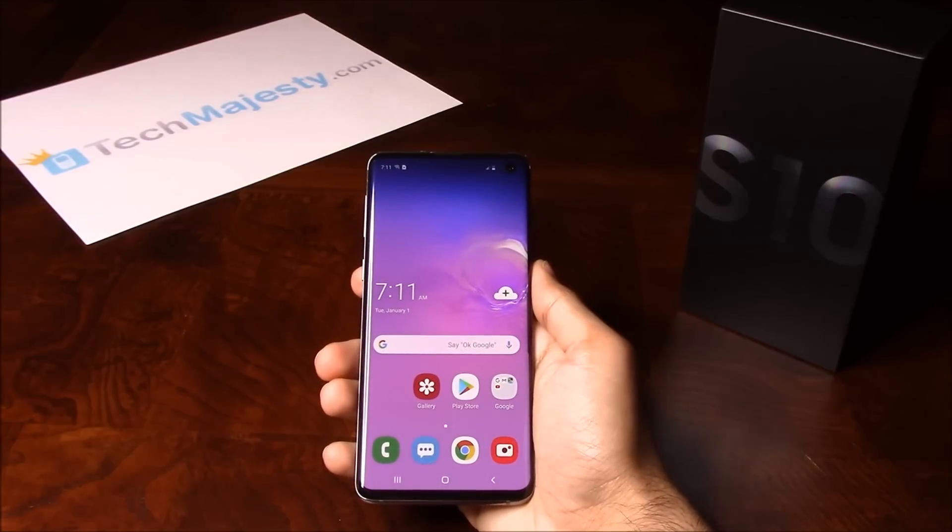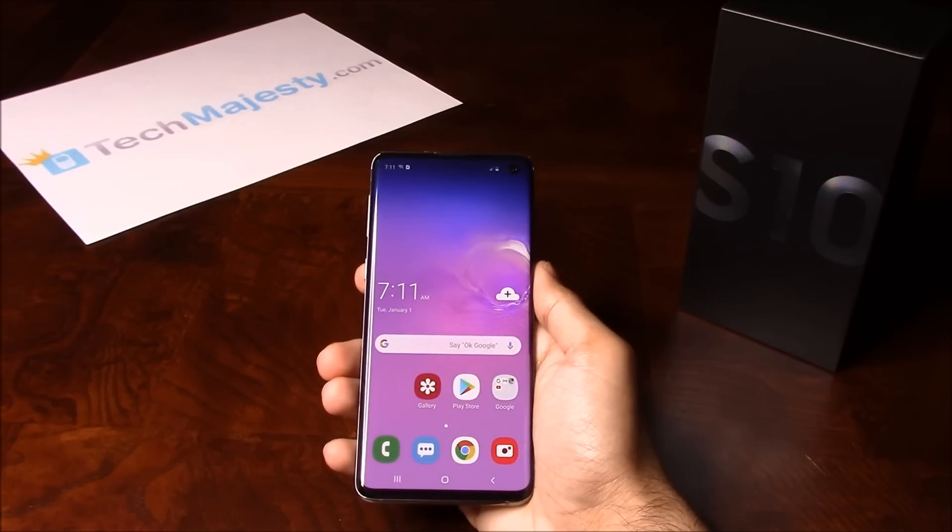Hey guys, Jonathan here from TechMajesty.com. Today I'll be showing you how to do a soft reset and a hard reset on the brand new Samsung Galaxy S10.